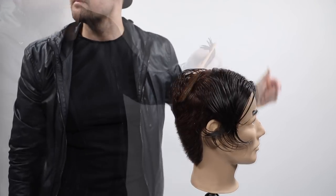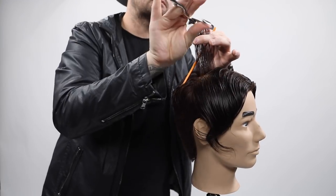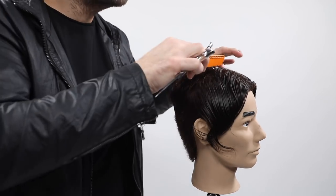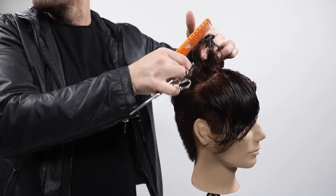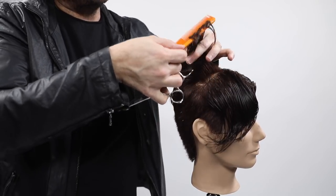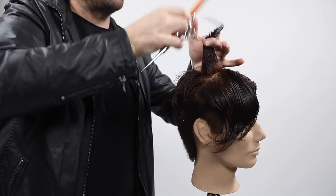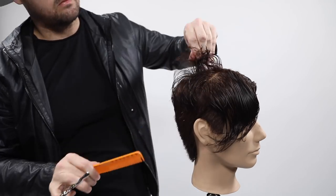I'm also going to use a razor a little bit later to create even more texture. Notice how I cut the layering, shift up to the center, then cut more around that layer. I want to show you the disconnect - I'm not connecting to the sides, and that's what makes this haircut unique. So don't go in and blend if you're trying to create this look.